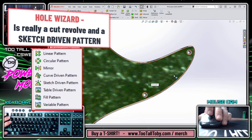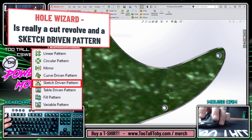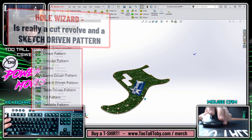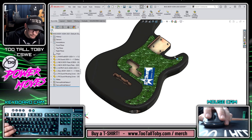What we're really dealing with when we talk about the hole wizard in SolidWorks is a point-driven sketch pattern of a feature. Any place I drop one of these points, an additional copy of that cut revolve will be populated. So it's a point-driven sketch pattern — and because it's a pattern, it makes the hole wizard a candidate for the pattern driven component pattern at the assembly level.